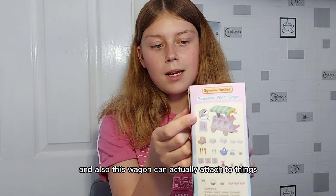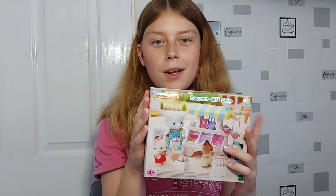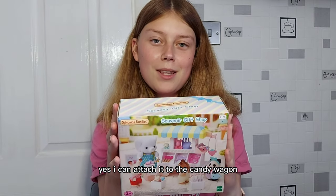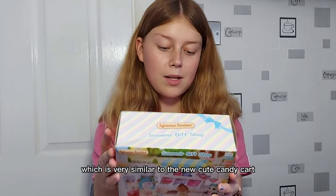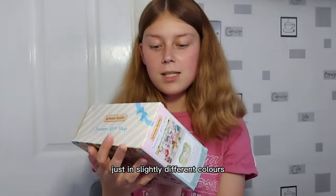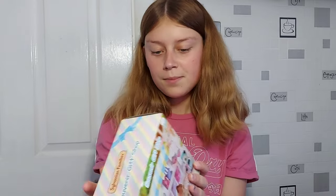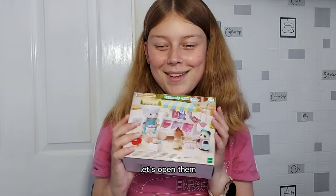Also, this wagon can actually attach things. I can attach it to the candy wagon that I've already got, which is very similar to the new cute candy cart, just in slightly different colours — but both pastel anyway. So yeah, let's open them.